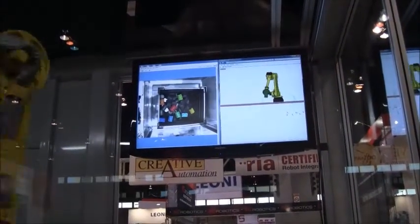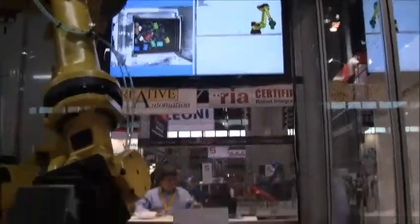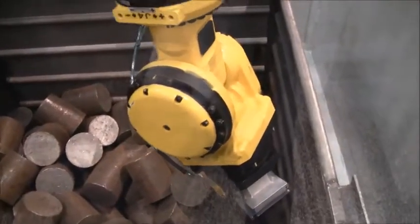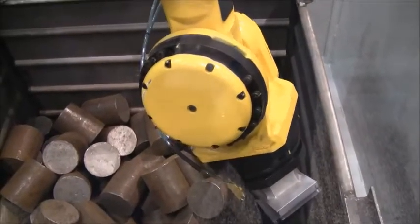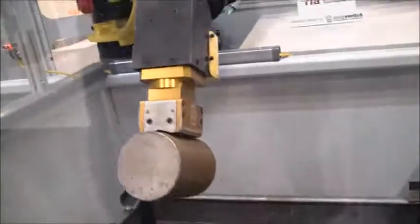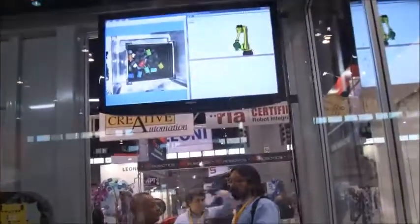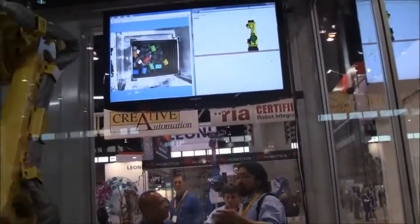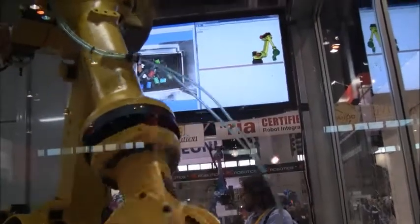So we get full X, Y, Z, W, P, R of that individual part, and then we can guide the robot tooling directly to that part. In addition to that, it's also outfitted with some interference avoidance routines that allow us to model the tooling and also know where those bins are with respect to the part.